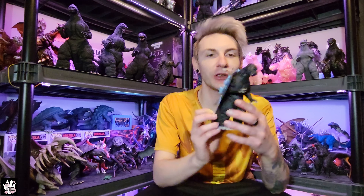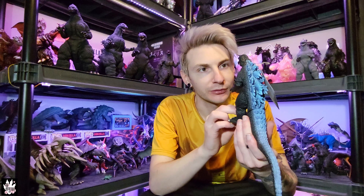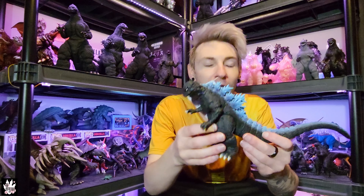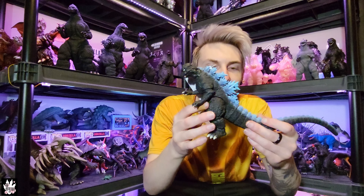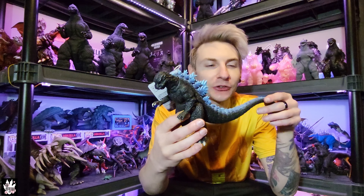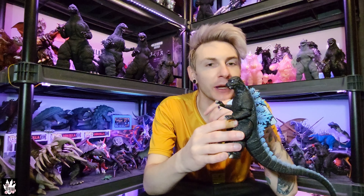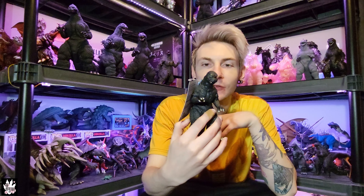Greetings, welcome back guys. It's probably been a while for anybody that watches this channel. Today I'm going to do something a little bit differently. This is probably my first official custom painted figure I've done, aside from small touch-ups on figures from the past, but full paint and a little bit of custom work — definitely the first figure I've done.